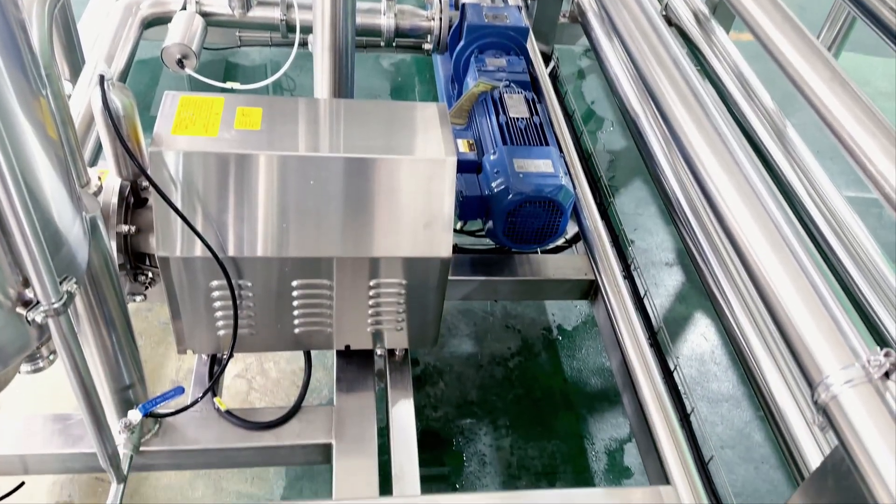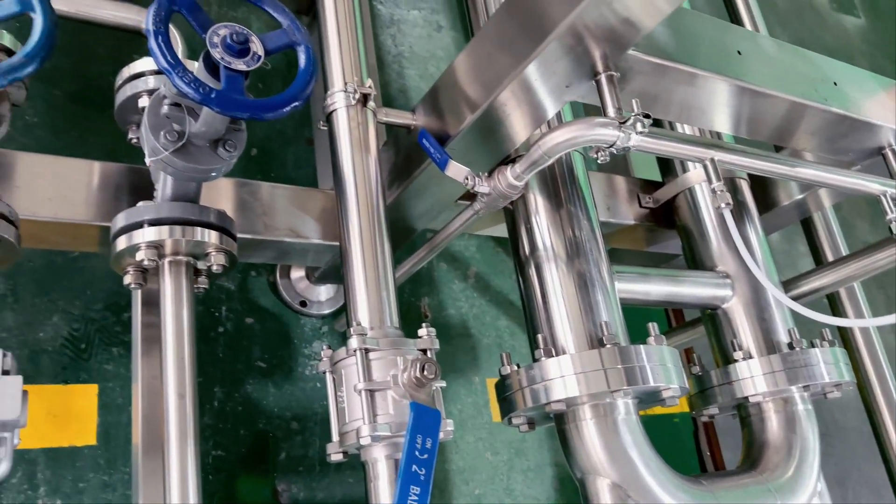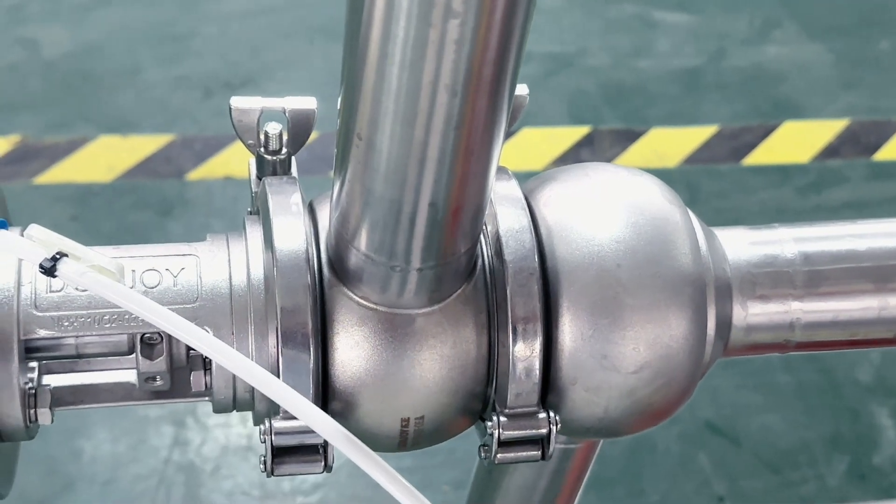This tube-in-tube sterilizer is specially used for sterilization of high viscosity materials such as paste, jam, puree, pulp, and concentrated juice, etc.